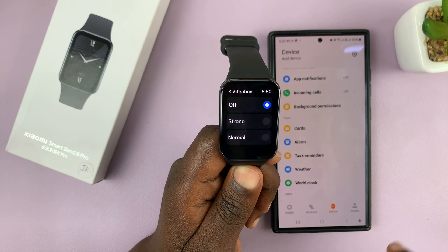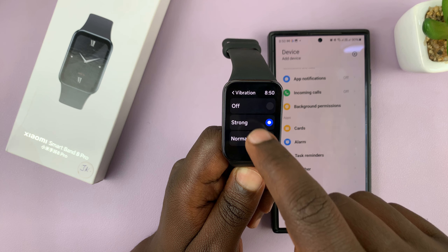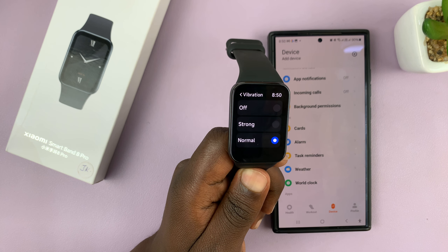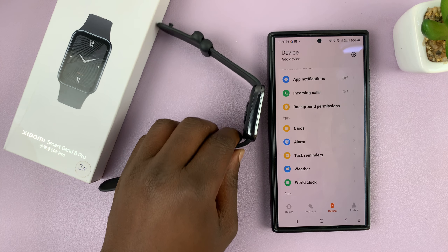If you want to, you can turn off vibration altogether, but between these two you can change the vibration intensity. I'll keep mine at normal — that's good enough — and that's it. Thanks for watching and good luck.